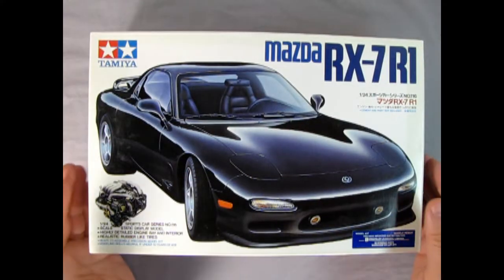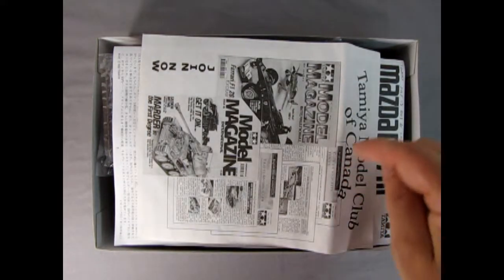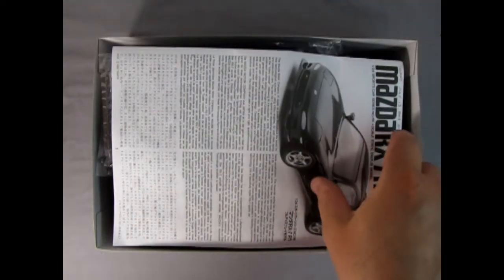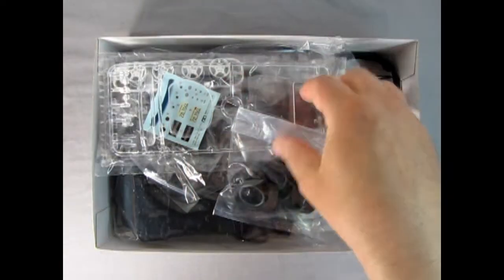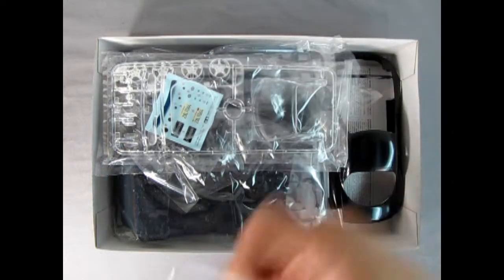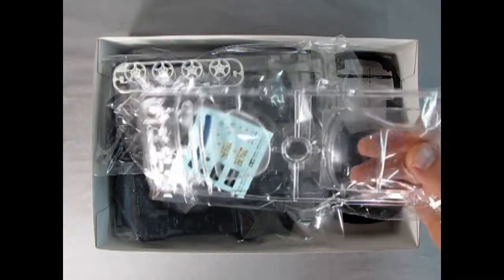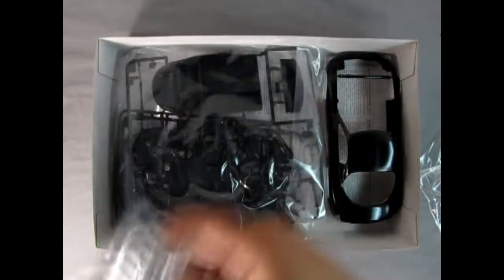Now let's take the lid off the box and see what's inside. Right away we get to see a wonderful offer for the Tamiya Club of Canada — join now! This model kit is from 1992. We get our instruction sheet, which Danny the dog will take a look at. There's a decal sheet inside, our nice tires, and everything is in a wonderful bag so that nothing gets lost. There are glass components for the body, and chrome wheels with some body components.